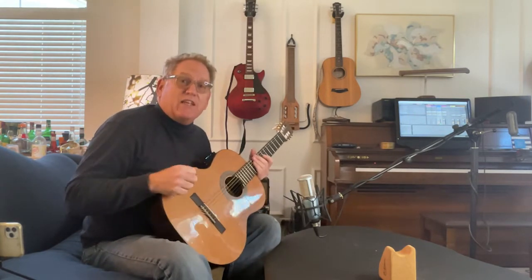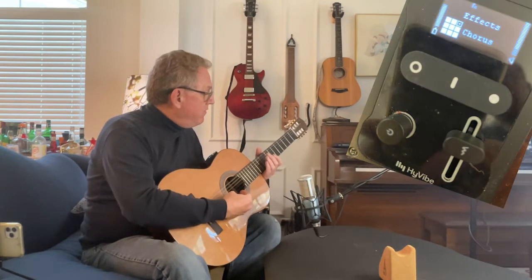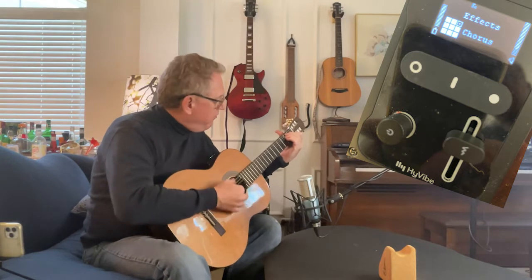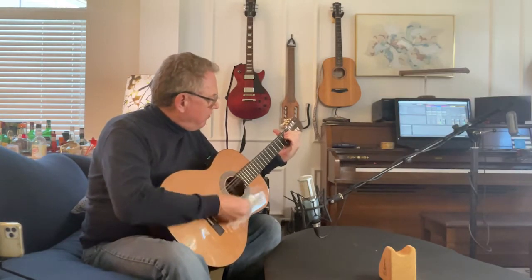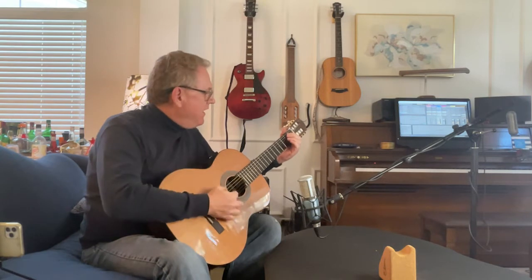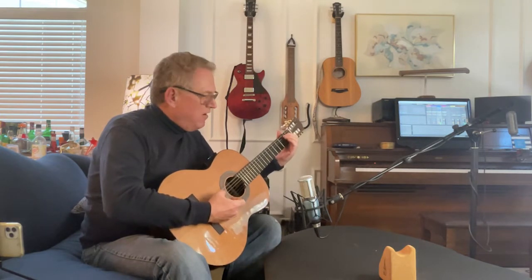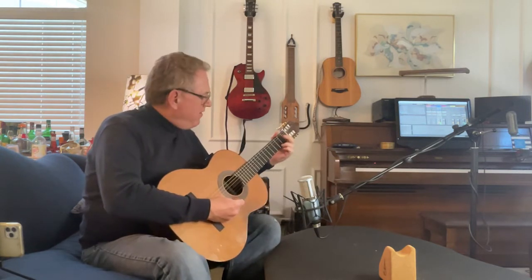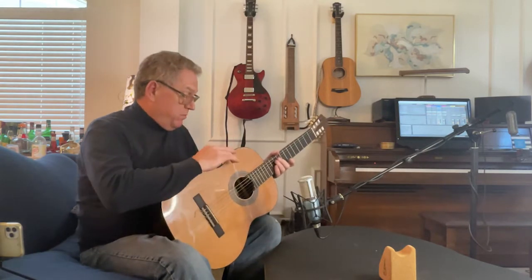That gives you that hollow echo — really, really beautiful sound. Sounds great on this guitar, sounds great on the Ibanez as well. Let's try chorus. Good, solid, nice extra sound to it. That chorus is an interesting effect — a little buzzy on the high end, but chorus is usable.